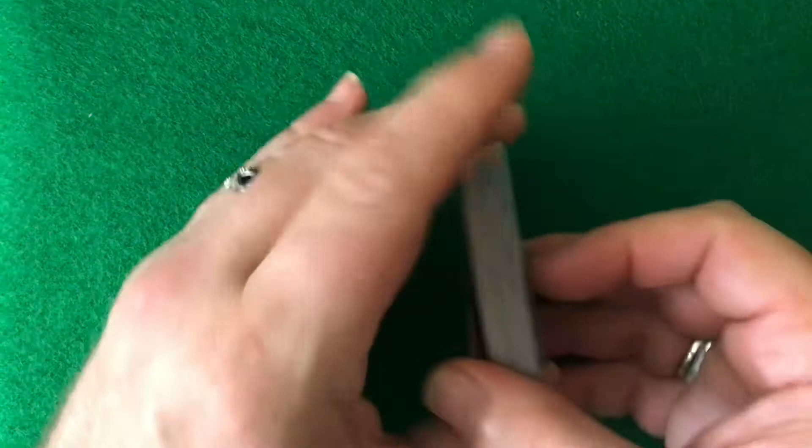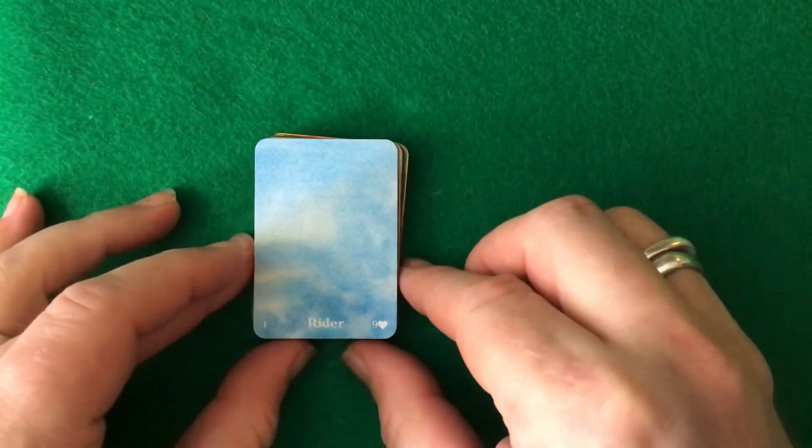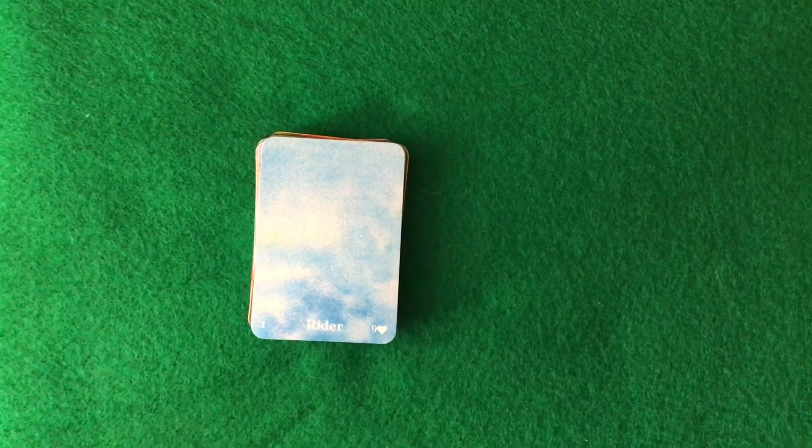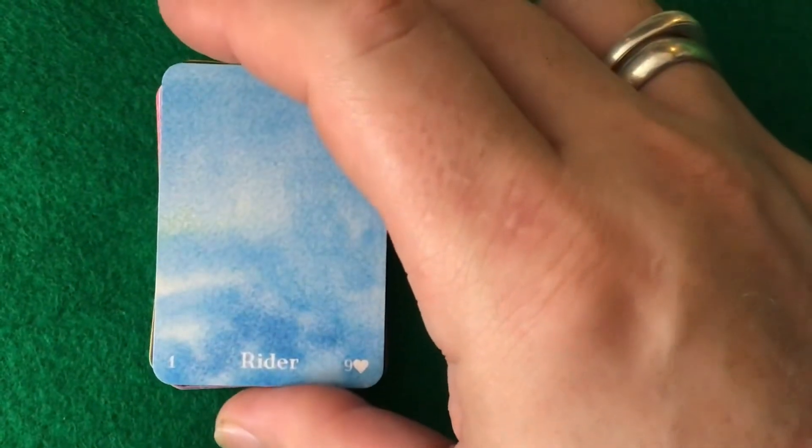So this is a Lenormand deck, and Kelly created it. I'm going to see if I can get in a little closer, because it is very small.